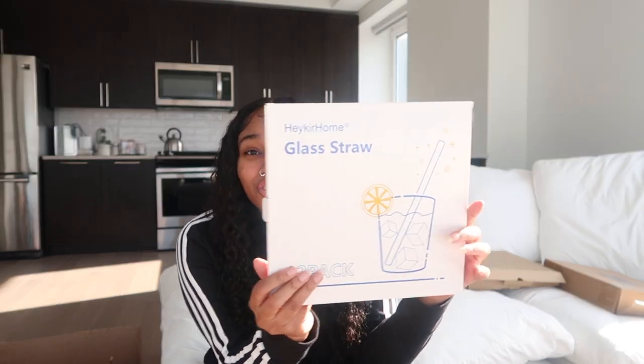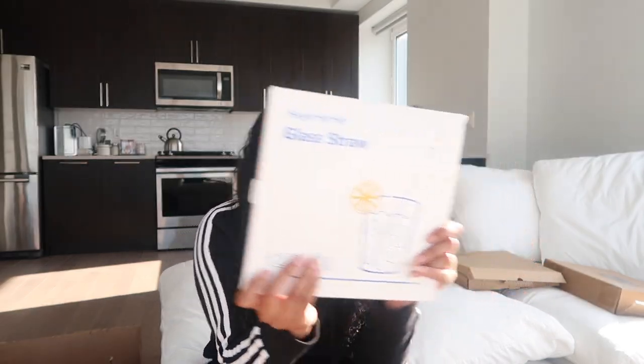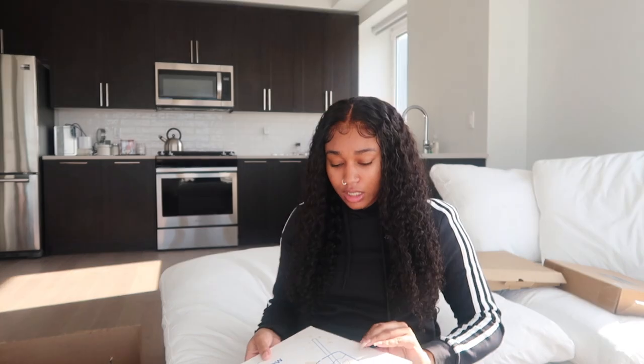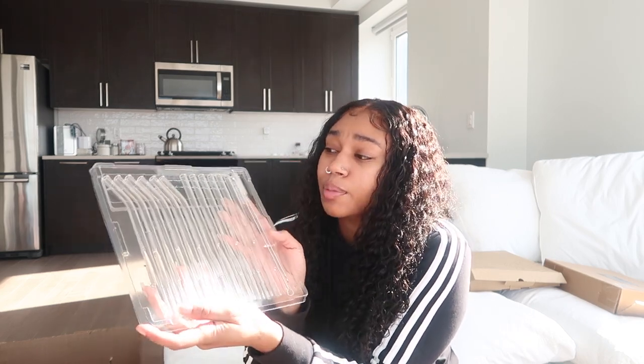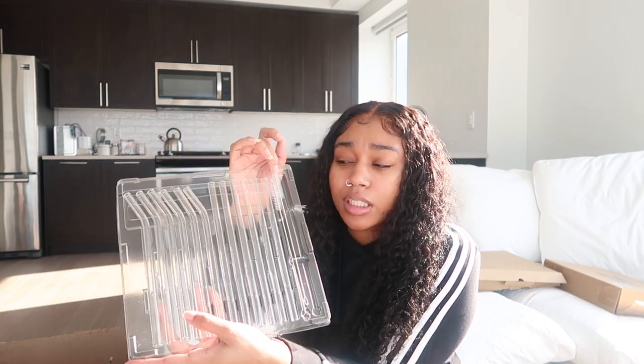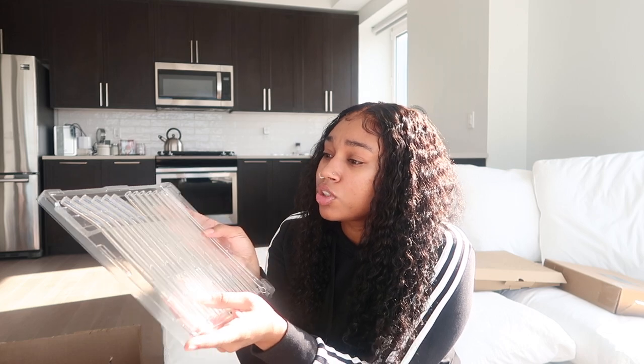I bought some glass straws — a lot of this stuff I saw on TikTok, that's pretty much why I got it. This came in a 12-pack. It's a regular clear glass straw. When you open the full package, six are bent and six are straight, and it comes with two cleaning tools so you can clean them out.